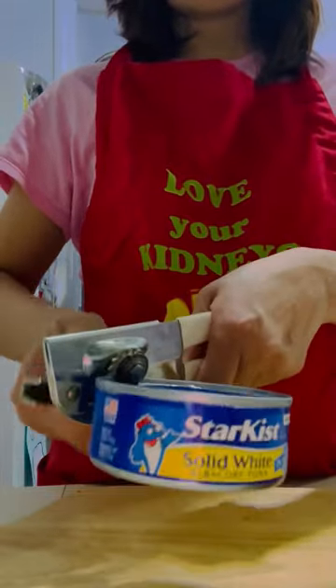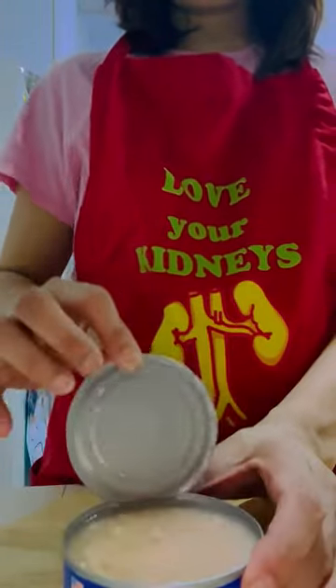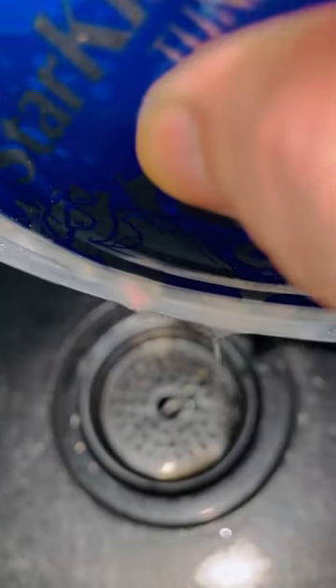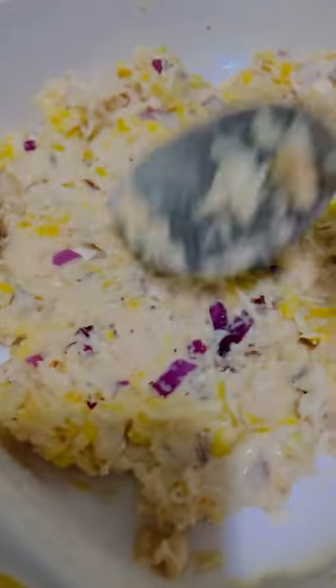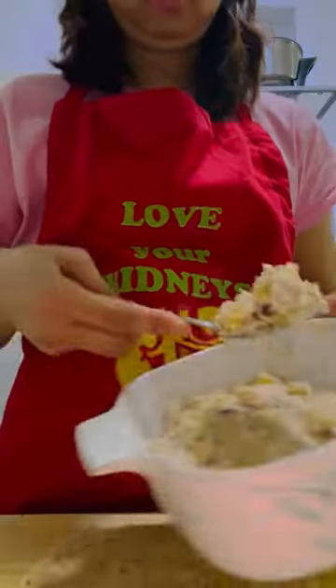Drain the water from the tuna. I like to rinse it out in cold water as well, and make sure that you squeeze out all the liquid. Mix the tuna with the pineapple and the red onion. Add some ground pepper and season it according to your taste.